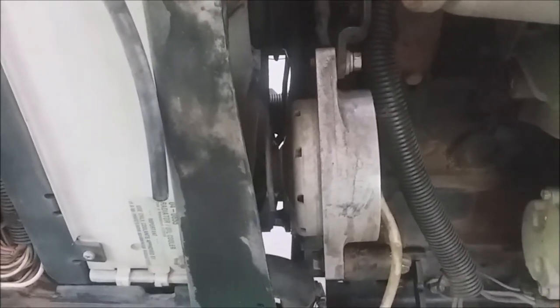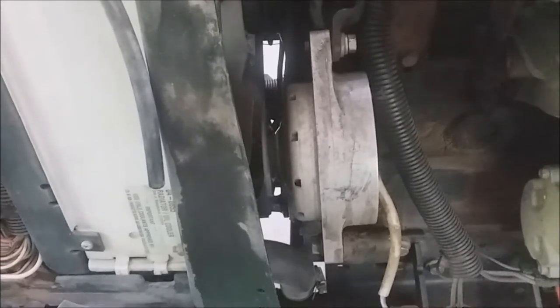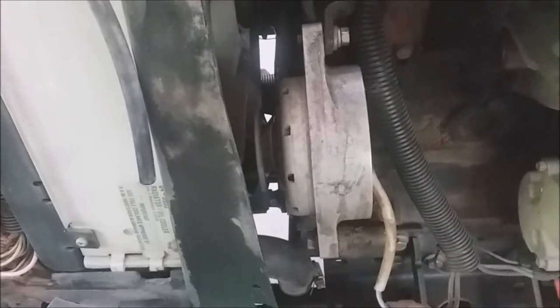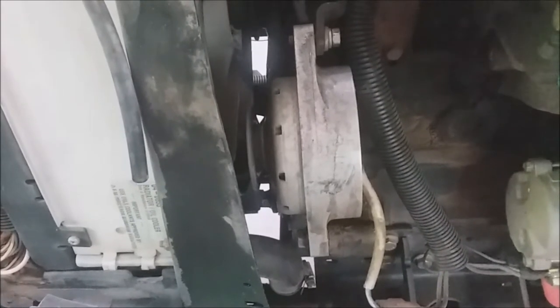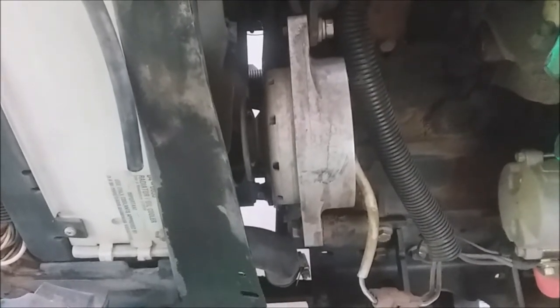In this video I'm going to show how to remove the fan belt and replace it. This is on a John Deere X595, but basically it's going to be the same if you have a Yanmar three-cylinder diesel. I've had 455s which were a 22-horse Yanmar and it used exactly the same belt.